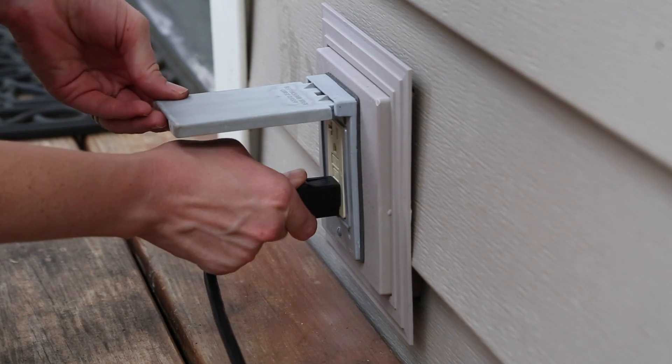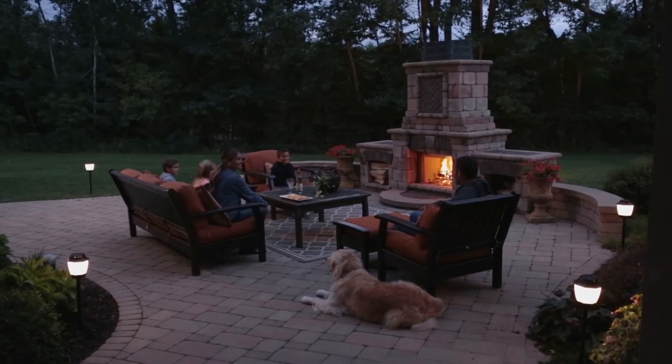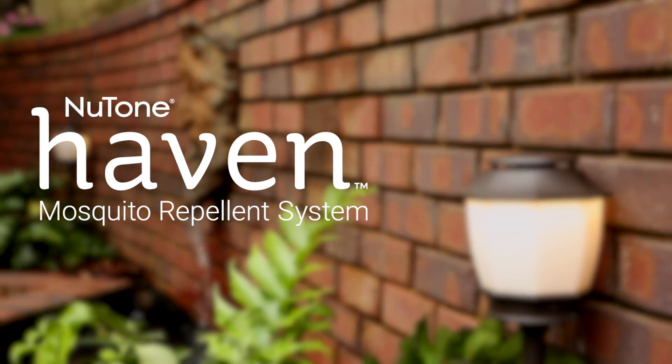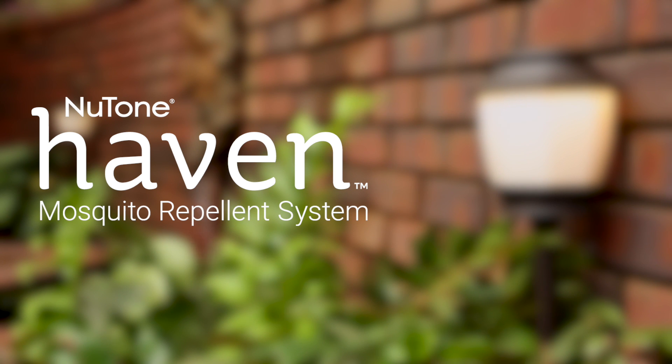Once each fixture has a cartridge, turn the power back on. Congratulations! Your Haven Backyard Lighting and Repellent System is ready to go. Turn your backyard into a Haven with Newton's Haven Backyard Lighting and Mosquito Repellent System.